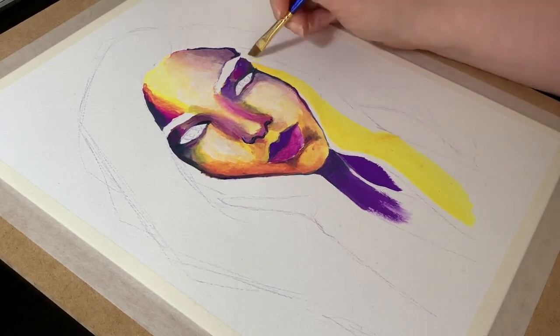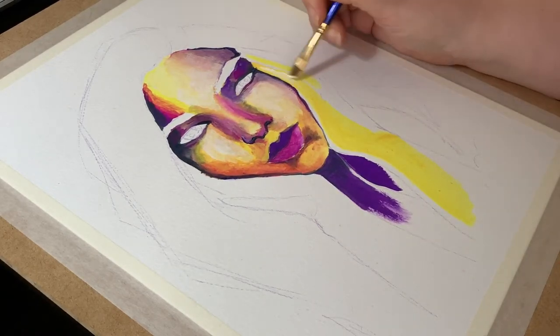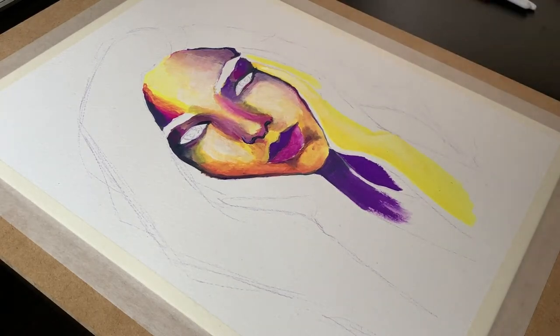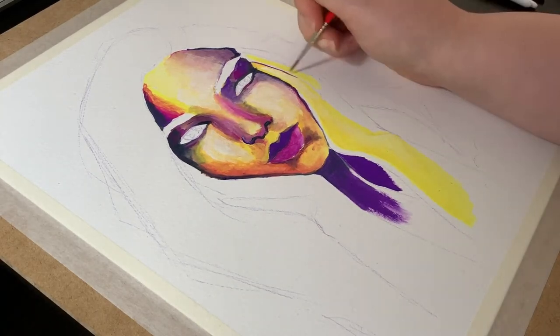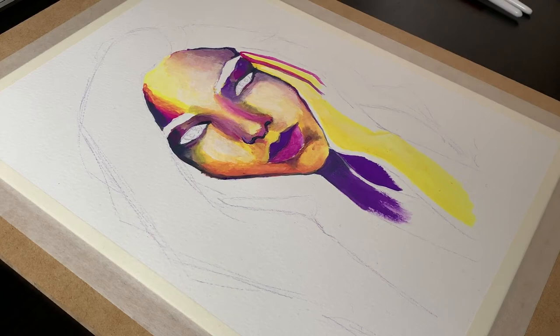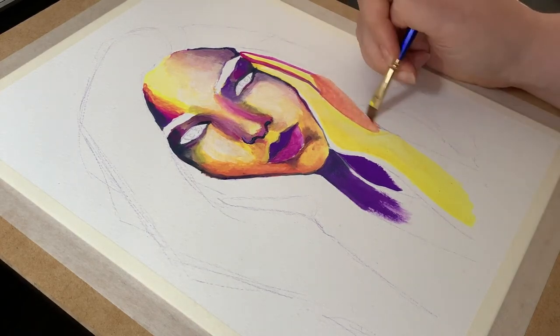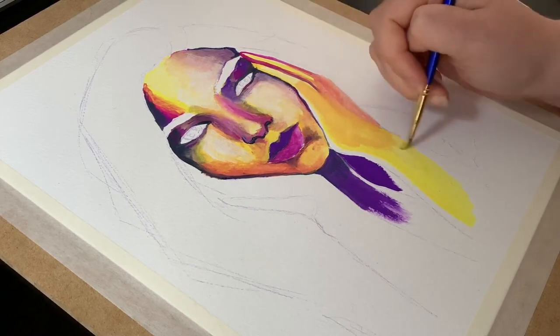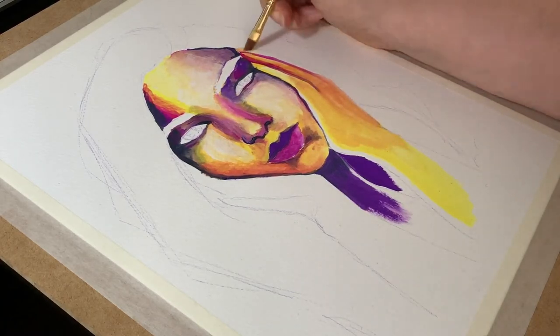Of course we can't just stay on the face forever — she's holding her face in her hands, so I'd better paint those. They were a lot lighter in the reference photo than her actual face, so I'm starting from the highlights here with some bright yellows, then the mid-tones in magenta, and adding in some purple for the shadows and blending in to try to get the right mid-tones.